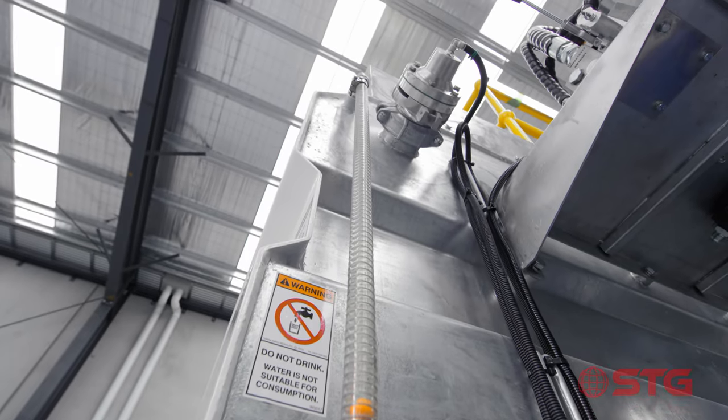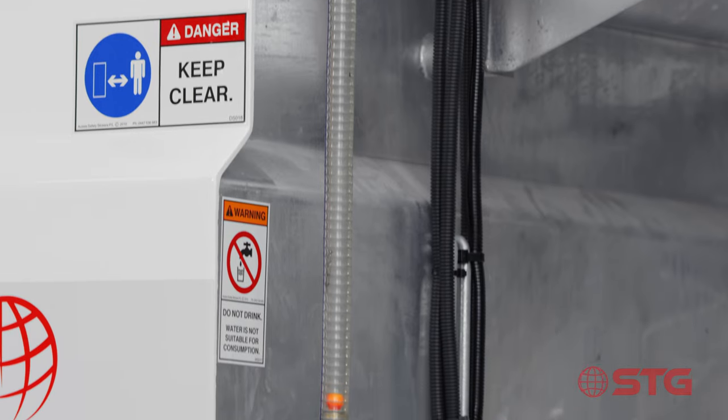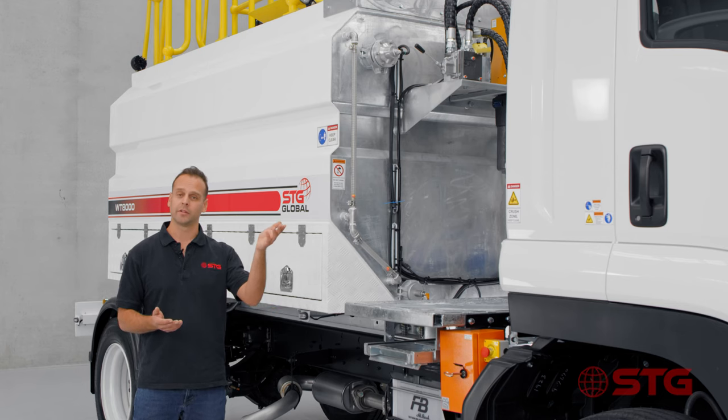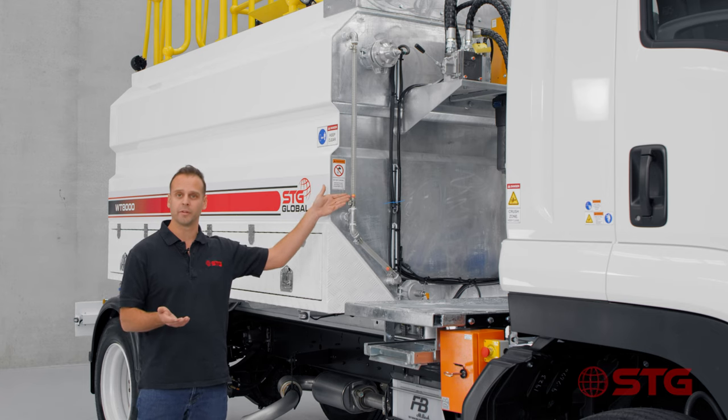We have front and rear sight tubes. We've chosen to put them on the front right and the rear left to give the driver easy access to see how much water is left in the tank. By simply looking out the side mirror, they can see the sight glass and clearly see how much water remains.